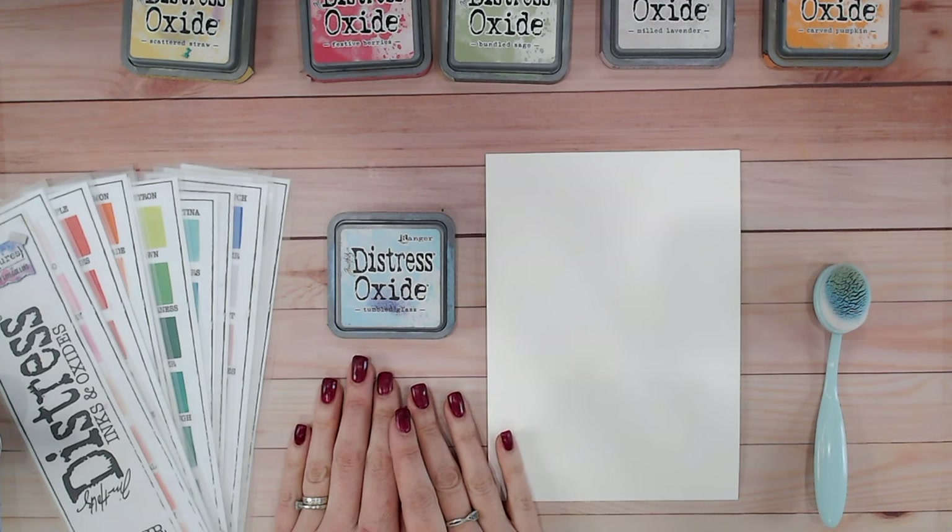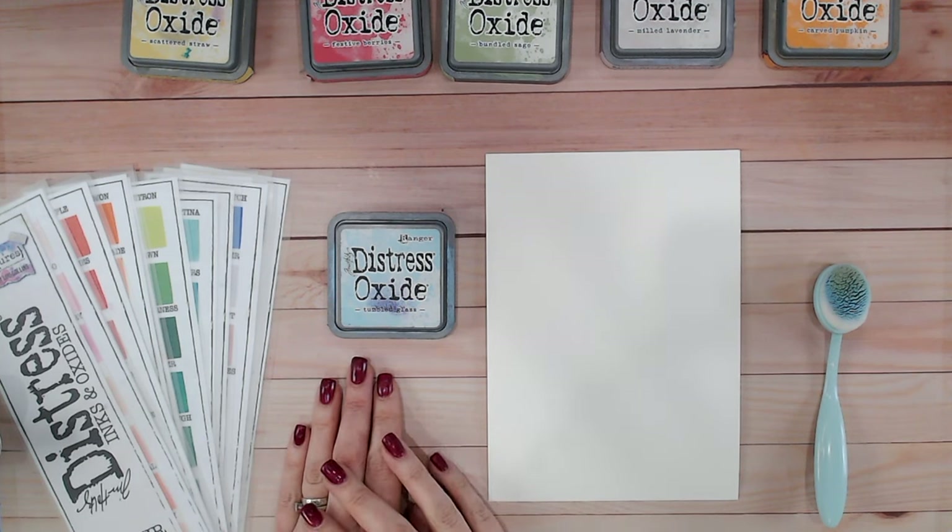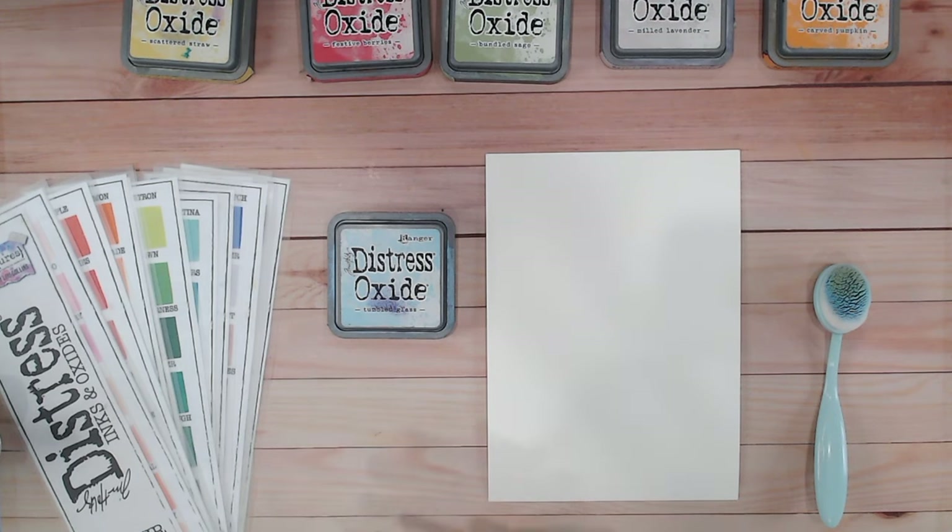This is the second in the series and there will be many many others so make sure you subscribe to my channel and find the playlist. We've already worked with abandoned coral and had a play with mixing lots of colours.